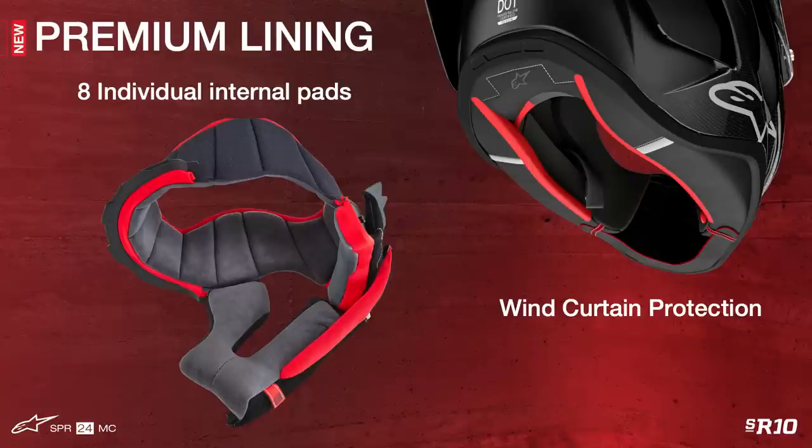So, as a recap, rotational impact protection is provided by the combination of the internal shape and specific coating of the EPS liner, coupled to the specially developed surface in the comfort liner. This patented technology reduces rotational acceleration transmitted to the rider's head.